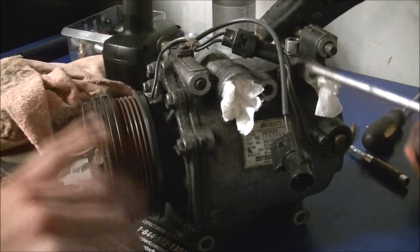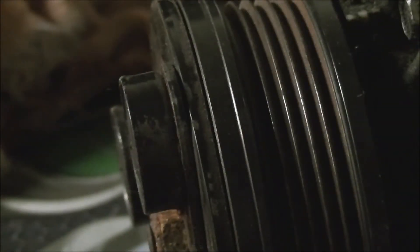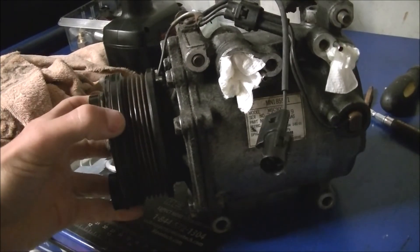Now what I'll do is see if this clutch follows whenever I spin this pulley. First, let's check if it's even engaging. I'm going to apply some power — you see it moving right there, see how it's coming together? I'm going to spin it and check it again. You can see how it's coming together — the magnetic pickup on the clutch works with 12-volt power.